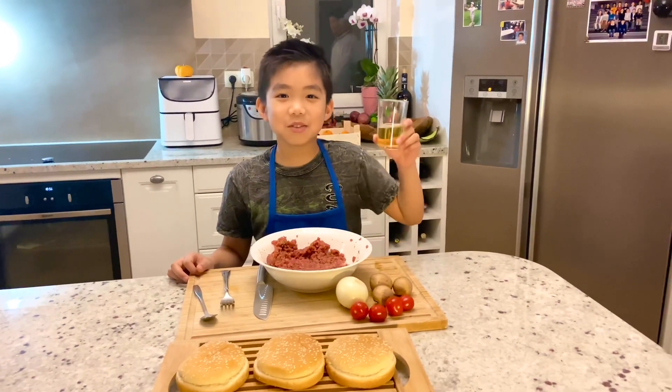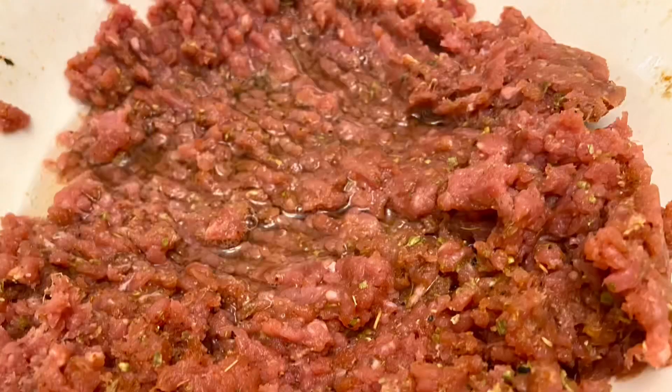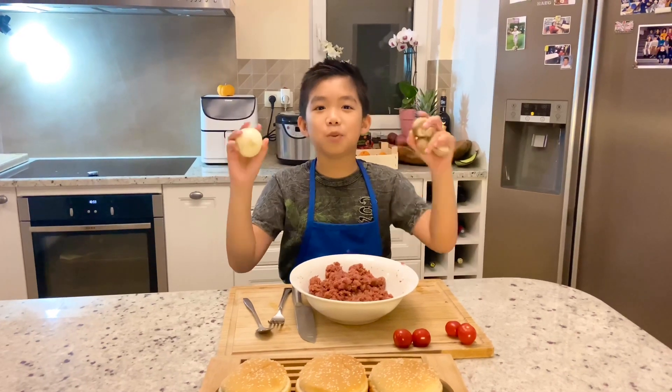And I'll give this to Daddy here. Thank you Ellen — cheers! Remember, don't put too much beer. Now let's cut the onion and mushroom into small pieces.